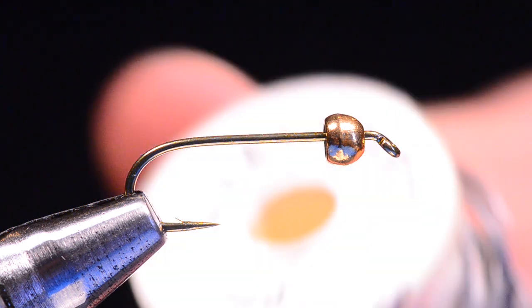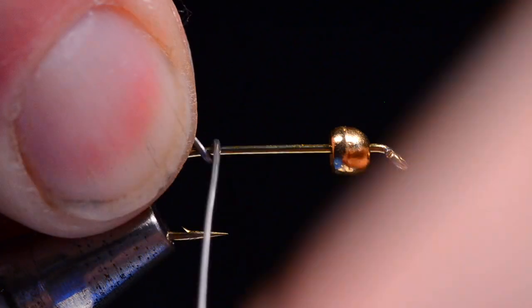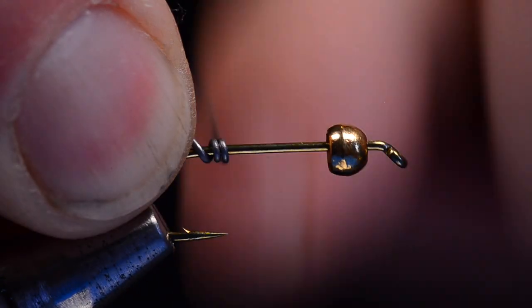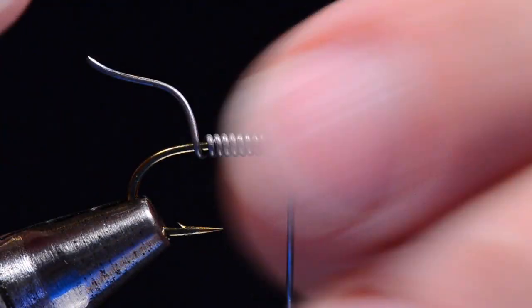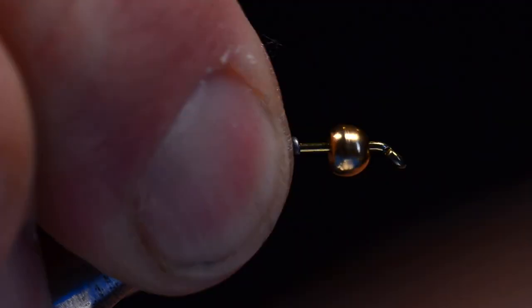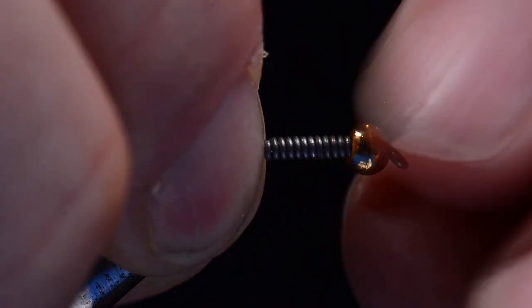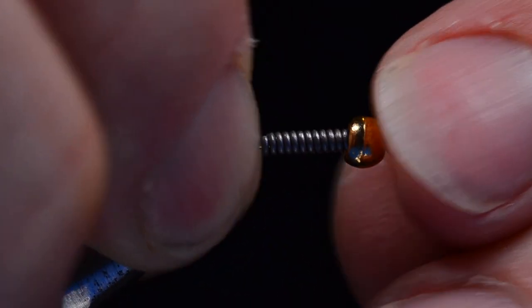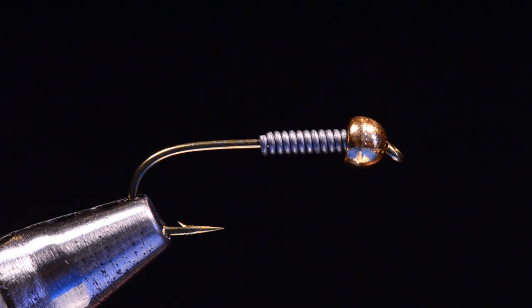I've got some 20 thousandths lead wire here. I've just broken off a piece and I'm going to wrap this starting at the back, holding on to the tag end, and make about a dozen turns. I'll use my fingernail to break the end off, and the front end I'll just pull hard on until it breaks off. Then I'll slide those lead wraps back up into the back of the bead. You can see that centers the bead a little bit better on the hook and adds some additional weight. It also fills that void in the back of the bead.